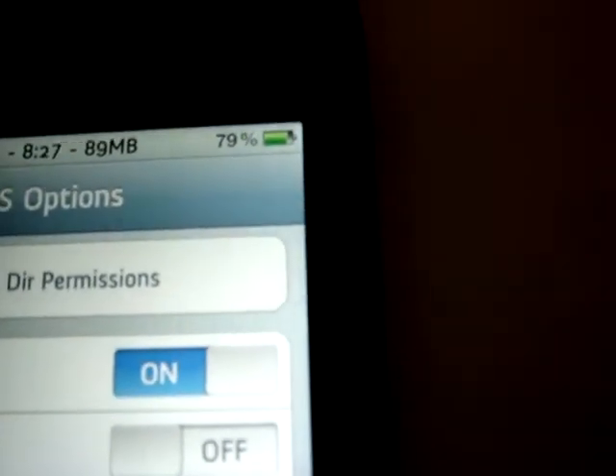Right there, you guys — if you can see it, it says 79%. That's my battery percentage showing up.